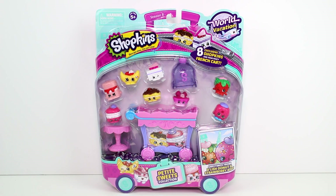Hey guys, I am back with more Shopkins Season 8 World Vacation toys. We have the Petite Sweets Collection set here. This is just a box of eight exclusive Shopkins and their fancy French cart. You can see that there are a few familiar characters in here — we have Delish Donut and Strawberry Kiss.